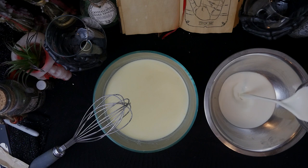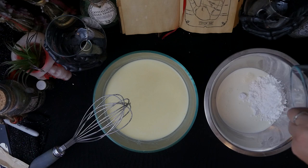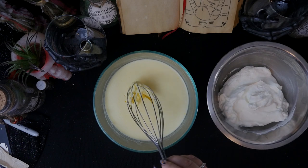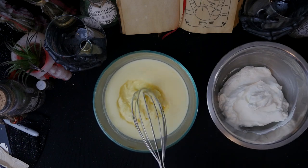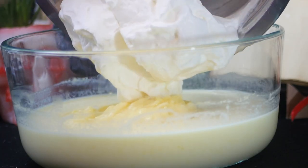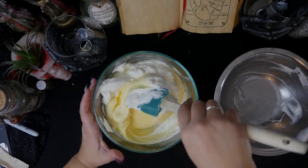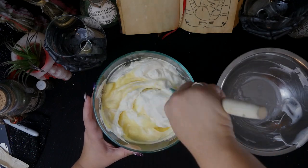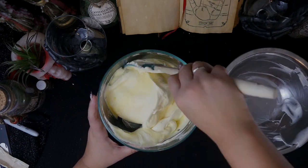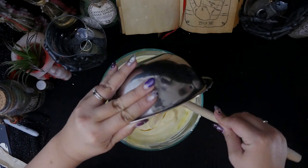For the whipped cream, I did half a cup plus two tablespoons of heavy cream and one fourth cup of powdered sugar. Remember, I halved this, so if you're doing the full recipe, double what I have here. I whipped that together and voila! The pudding was well set, so I folded the whipped cream in, then folded in the cream cheese butter mixture.